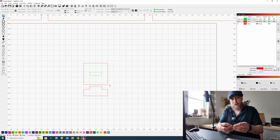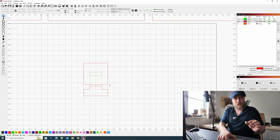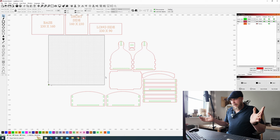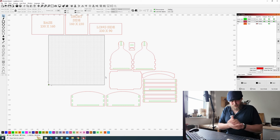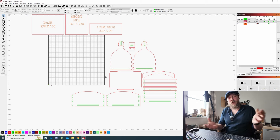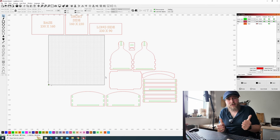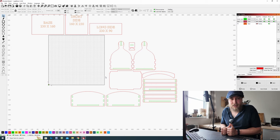That will save you a lot of wasted time and materials, because you know that if these fit as they should, all of your slots and components are going to marry up perfectly. Let me know how you get on, and any feedback you give in the comments section I will make sure to look into and see if there's any way that I can improve. Thank you very much for your time and hopefully I shall see you in the next video.